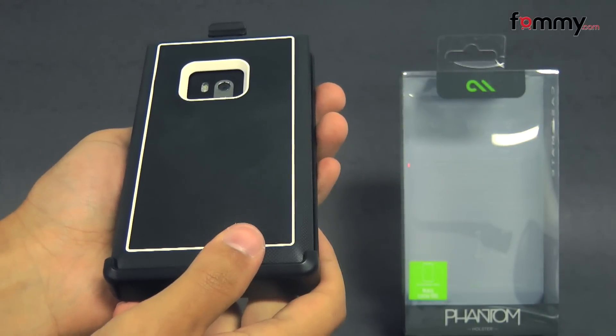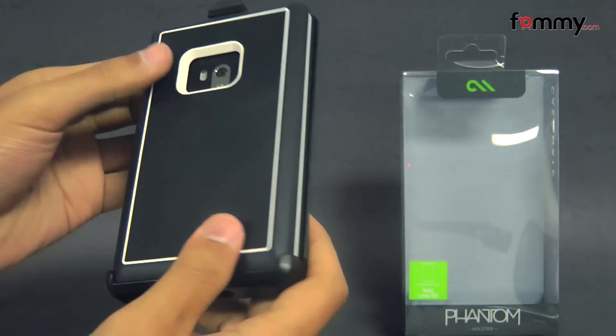Hey guys, Nick LaFamme here, and today we're taking a look at the Casemate Phantom for the Nokia Lumia 900.